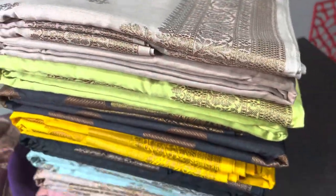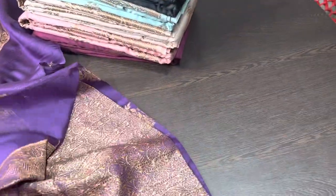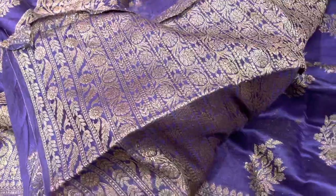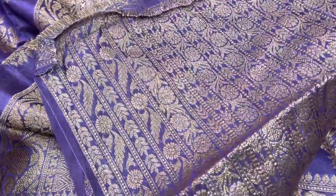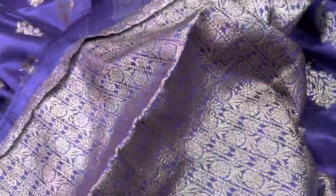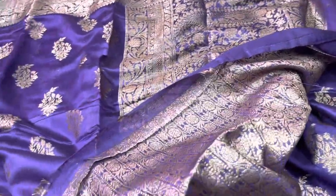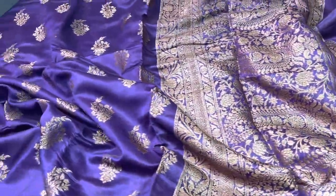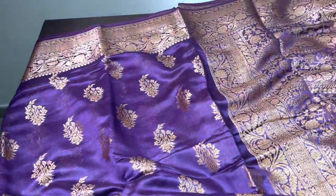All the sarees are woven using copper zari, and except for one or two, every saree has a beautiful zari woven brocade weaving blouse. These blouses are very elegant — you can stitch them for this saree or use them with other rich sarees as well, giving a beautiful look that makes it really impressive when worn for functions.